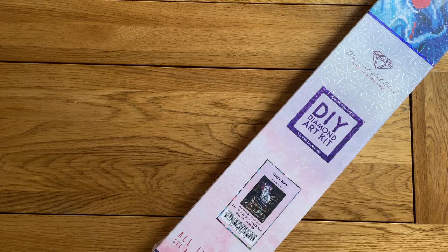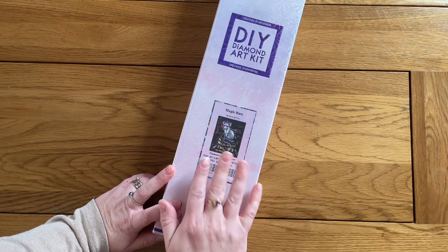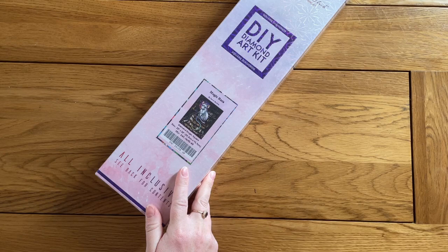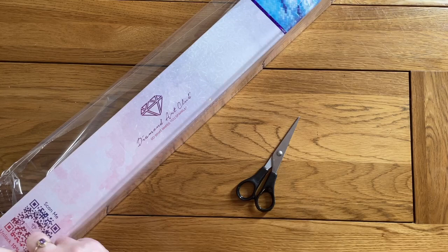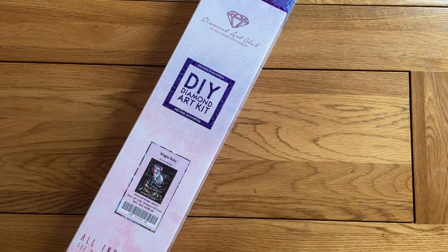So Magic Rats by Sarah Richter came out. This is not my style of painting — it's quite dark and a bit random — but I was so drawn to it. I just kept coming back and looking at it. I went and found the official sneak peek video, I think from Nurse Rachel Crafts, and I just thought yeah, I'm going to have to buy it. I've got birthday money, so that's guilt-free.